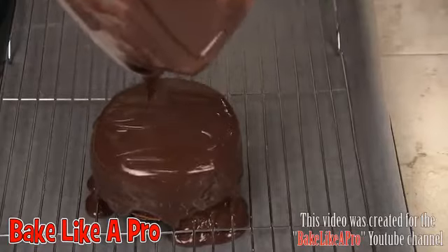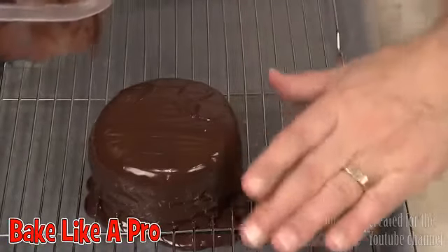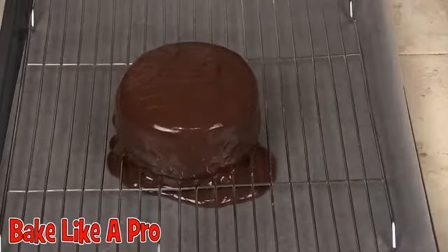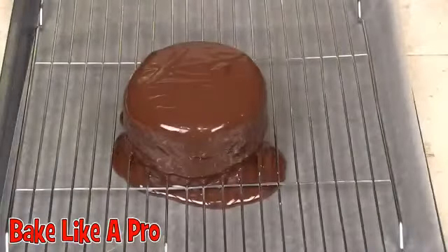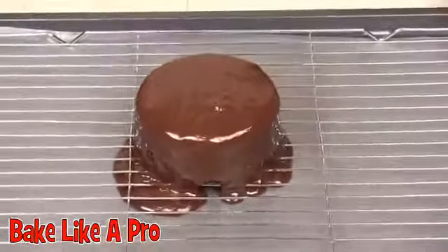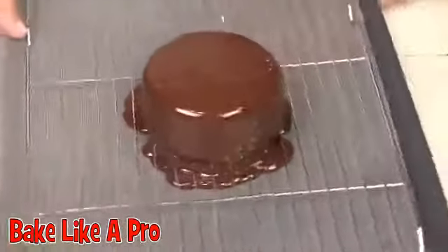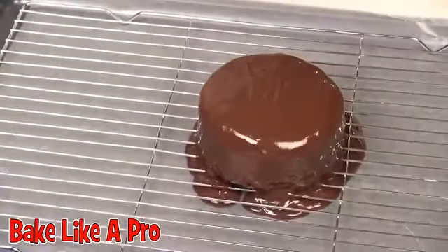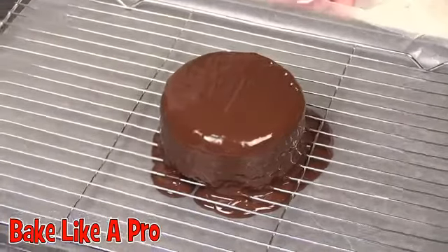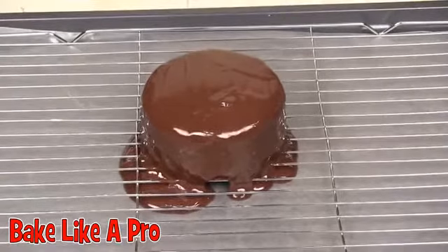Look at that — does that look amazing or what? I'm going to let this drip down and cool, then we'll be back. I rearranged my lights so we can see a little better — it looked a little dark on the video. Look at how much it has gone down the sides. There's just a tiny spot that didn't get touched but it doesn't matter — look at how nice that looks! If you wanted to and had more ganache, you could cut the cake open, but the cake is so small I don't think it really needed it. I'll show you the final product later.